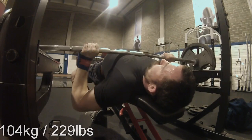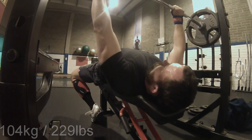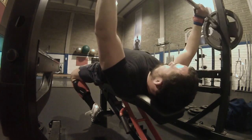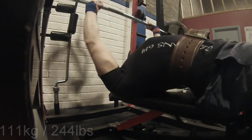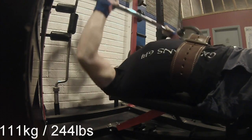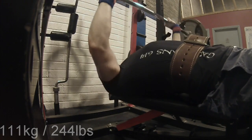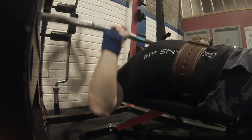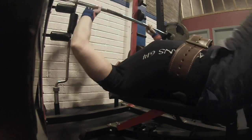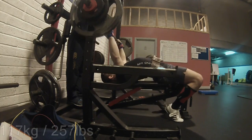Here we've got the first work set in for three repetitions at 104 kilograms. Then here, 111 kilograms — also all paused. I like to work up to the top set with paused reps, and then I do touch-and-go bench presses on the top set, and that has worked fine for me so far.